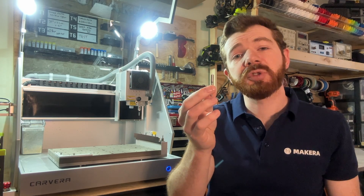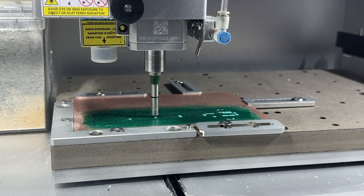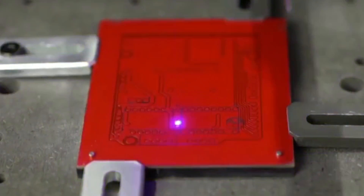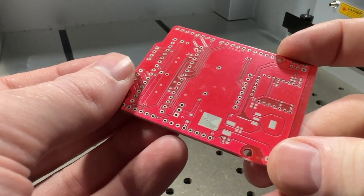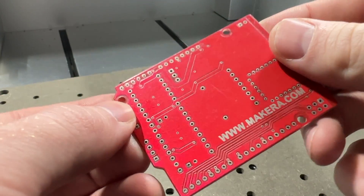The solder mask removal tool is also included in the Fabrication Pack, which can be used to machine away UV masks on the pads and contact points where we need to solder our components. We can also use the laser engraving module to remove the solder mask or create an etched silkscreen layer, which allows us to make professional quality PCBs with the Carvera.